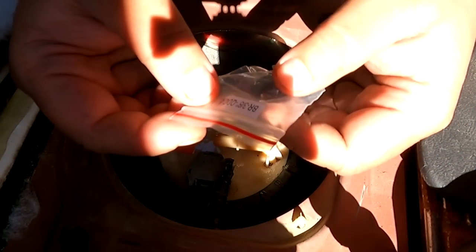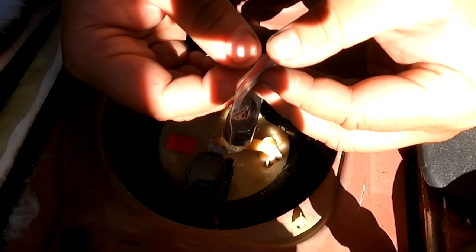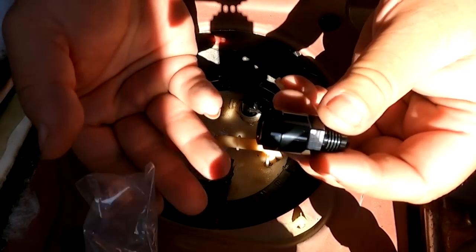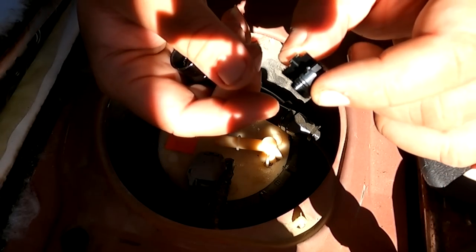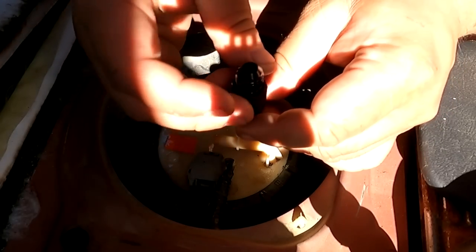The fitting here is a 3/8 tube adapter — this is a different style we covered before when we built the return line and the feed line that's currently on the car. It's a much nicer design. You twist this piece off and you have this first adapter that goes onto the hard line. This is actually a smaller fitting than expected.